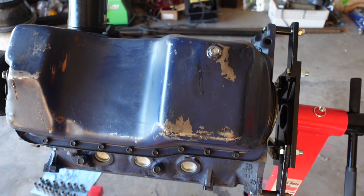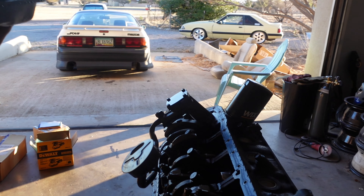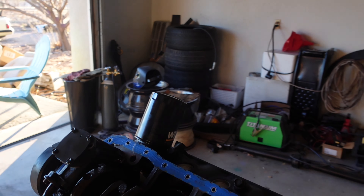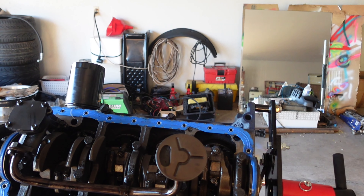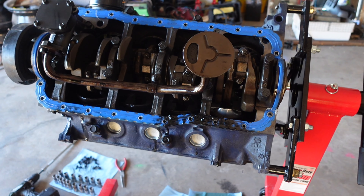Now we're going to pull the pan — looks like a bunch of 10s all the way around it. Dude, look at that oil pan gasket — I've never seen an oil pan gasket like that, that's pretty cool. A little sludgy, probably just sludge. I don't see any shiny metal in it.